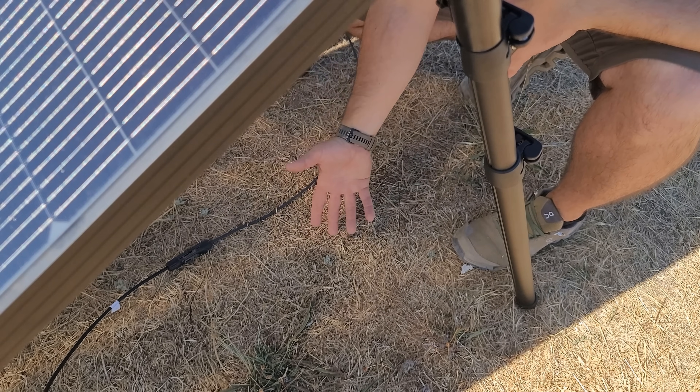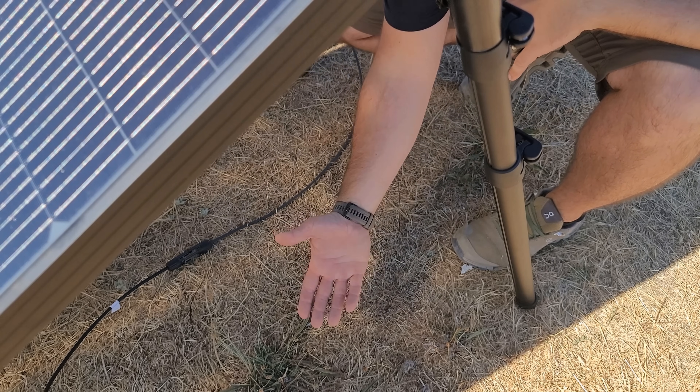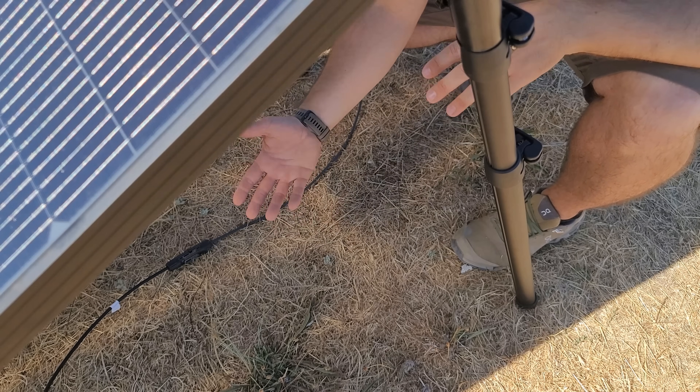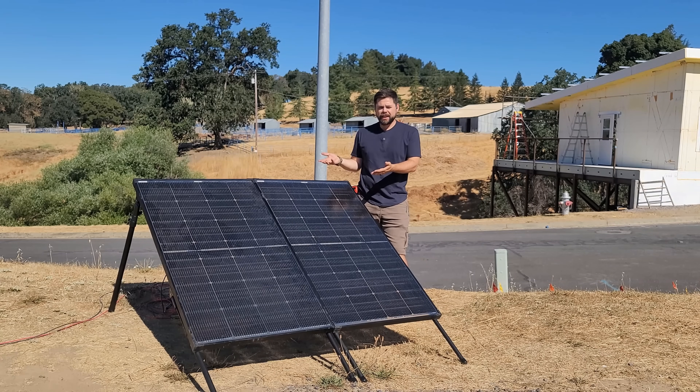Underneath here you can actually see the grid pattern of light still coming through the solar cell, and even on my hand you can see alternating shaded and lighter spots. So if you had a light, hard reflective surface — like an RV roof or concrete — it will help get a little extra power off the back.